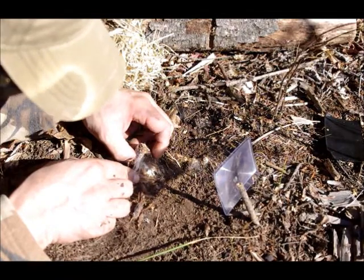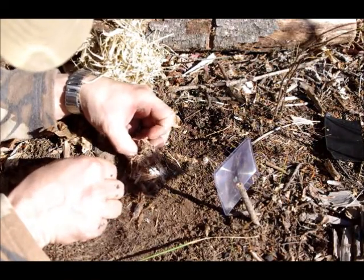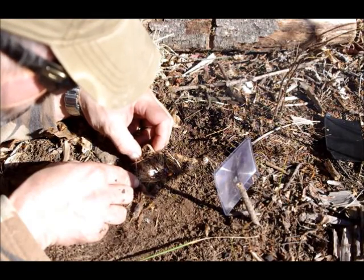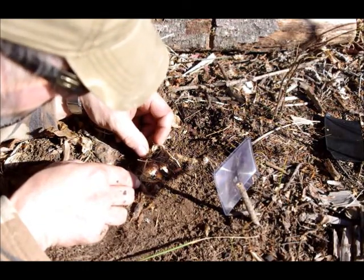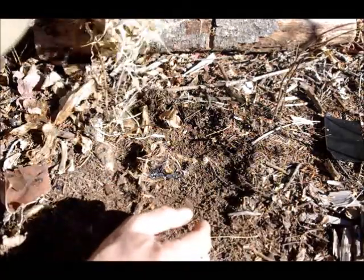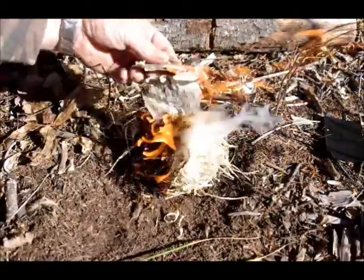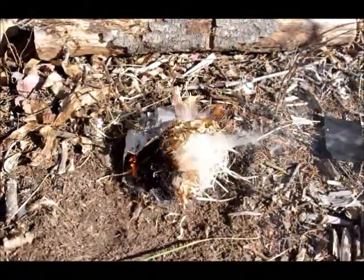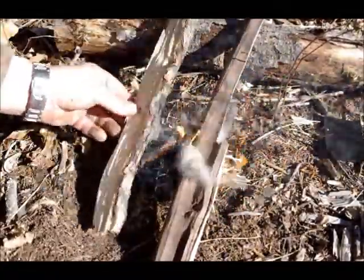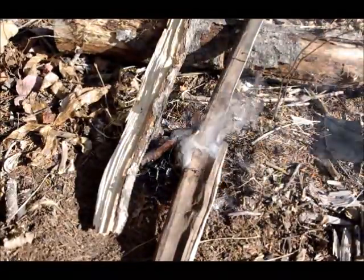It takes a while — just got to be patient. Once you've got that point, go into your bigger bundle. From there, a good old trusted piece of birch bark, and you can start adding the rest of what you're going to use with that fire: smaller twigs, the usual routine.